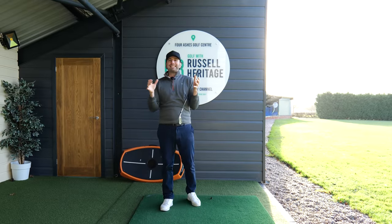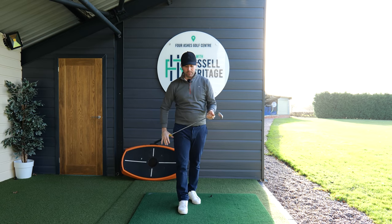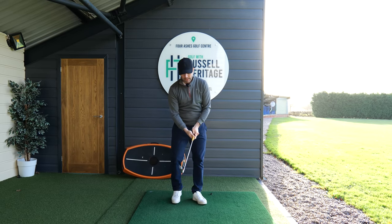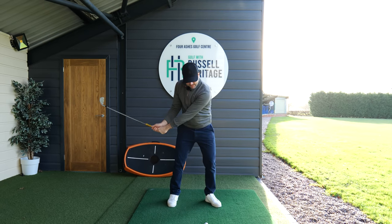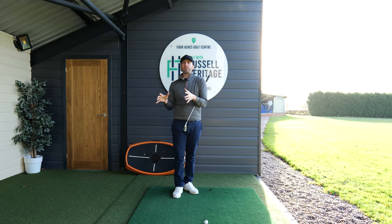One of the problems we tend to see with most amateur golfers is when the sequence of the downswing looks slightly out. You'll know this because the golf swing doesn't feel correct, or if you video your swing you'd notice that instead of the hands being delivered ahead of the club head with the body rotated out of the way, the body looks a little stuck and the swing looks flicky — and that's what we want to avoid.